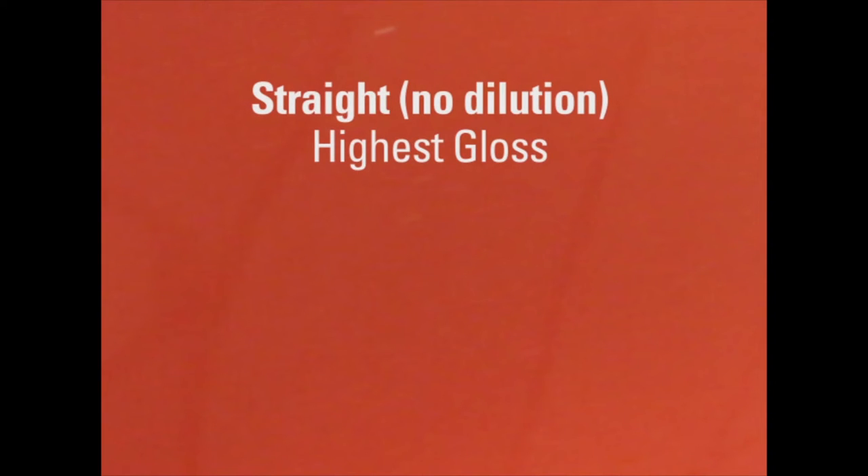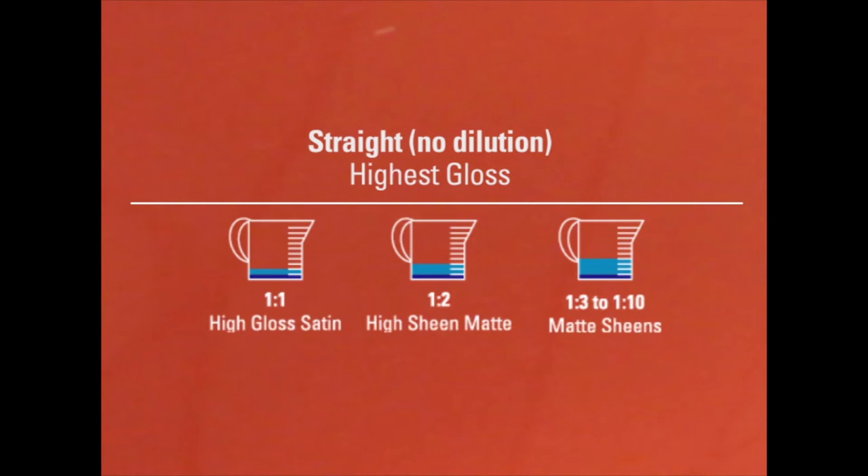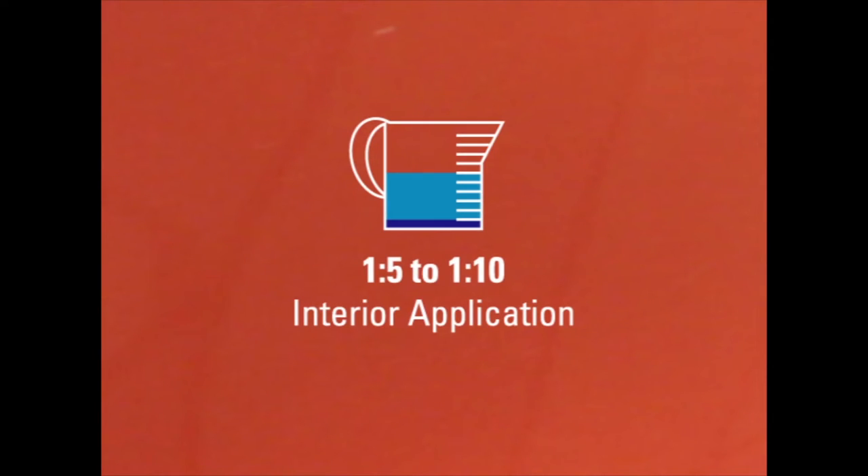Cool Dress It! can be used straight for the highest gloss or diluted to reach the desired look. When using for interior applications, dilute Cool Dress It! 1 to 5 parts water, or 1 to 10 for a low sheen.